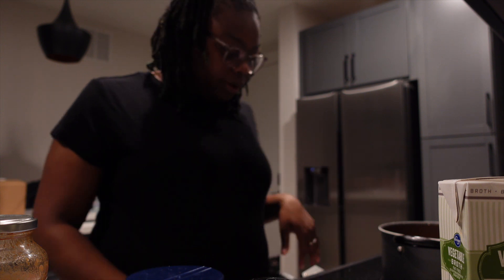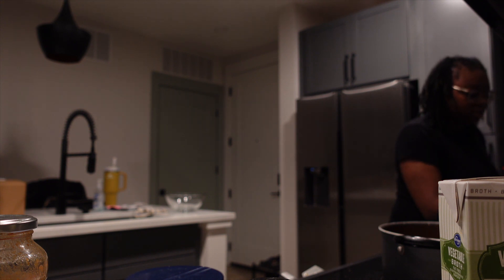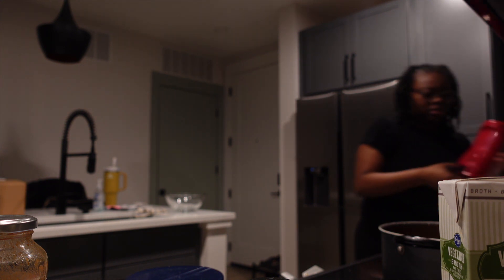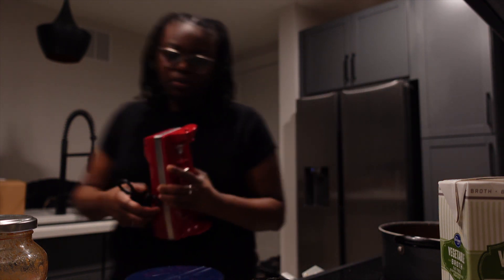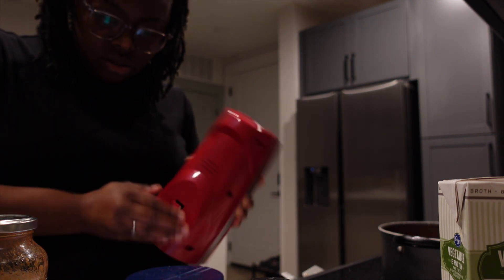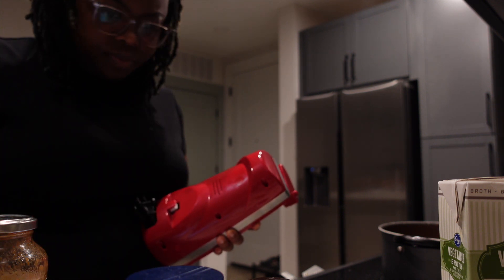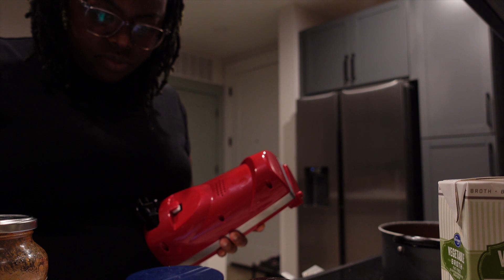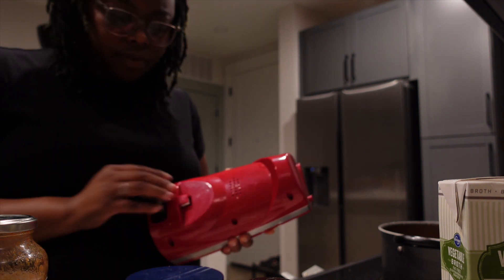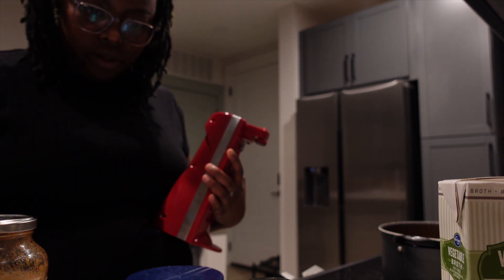We're gonna bring this to a boil and then pour in our noodles. There's a little heavy whipping cream coming in here too. But the recipe I pulled up isn't even using heavy whipping cream, so let me go back to the recipe I found yesterday.